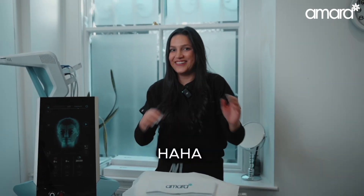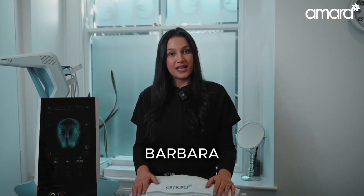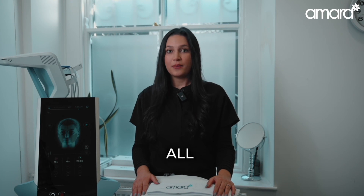M-Face. Hi, I'm Barbara and today I'm gonna be telling you all about M-Face.